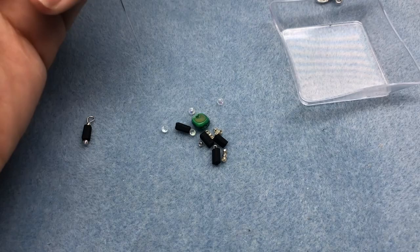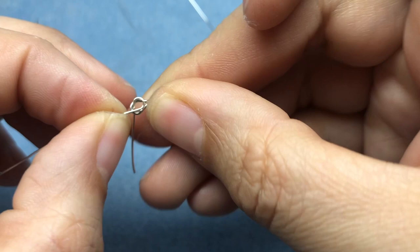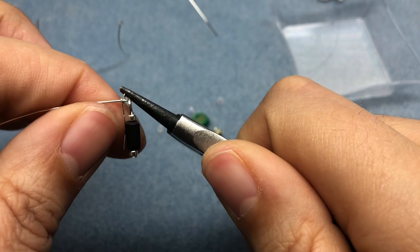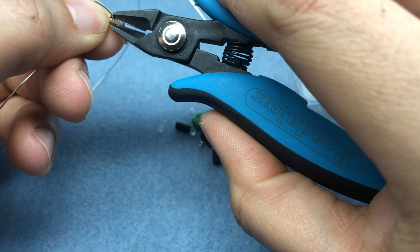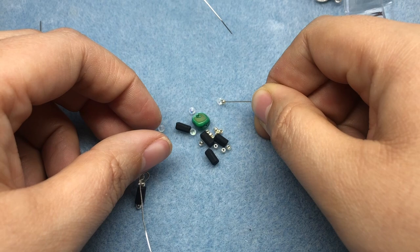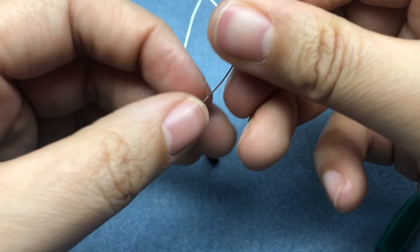I'm going to take a snippet of my 24 gauge wire — I'll probably have to snip a couple pieces off, but I don't want to work with too much at one time. I'm going to make a loop. This is where our smaller mandrels come in. I'll make a tiny loop, connect that onto our dangle, and then wrap it closed and snip that. Then I'm going to take a silver seed bead and wire wrap that into a loop.